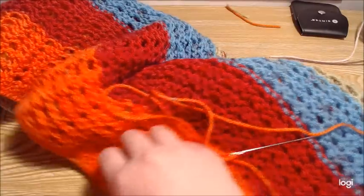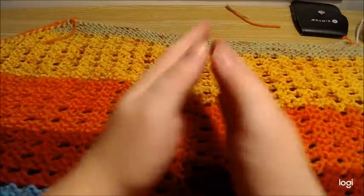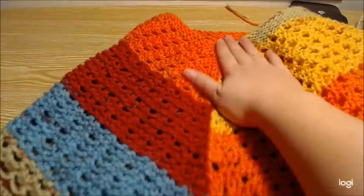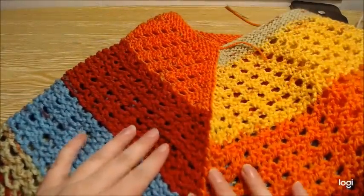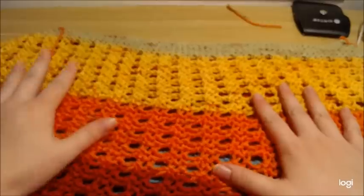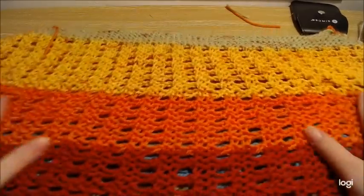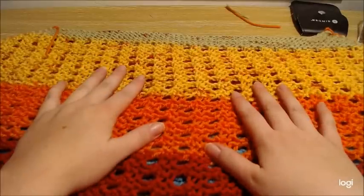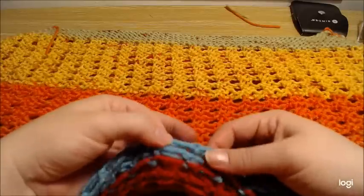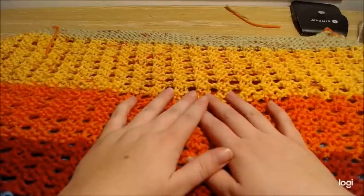That is how you make the poncho. You can wear it a couple of different ways: you can wear it as-is, or fold it in half and wear it with a V down the front. If you make it with a solid yarn you can definitely do the V down the front nicely. I used a single cake of Caron cakes — not cupcakes, but cakes — and it made this entire project. That is how you make a mesh lace stitch poncho.